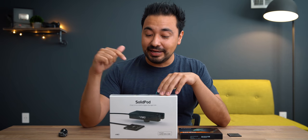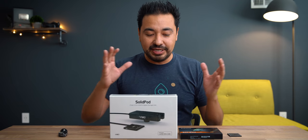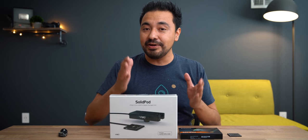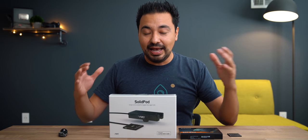So I got a really interesting product that came in the mail today that I want to unbox. I typically don't do unboxings, but given the fact that I'm probably one of the very first people to have this, I figured it would be a good thing to unbox now. This is the Solid Pod.